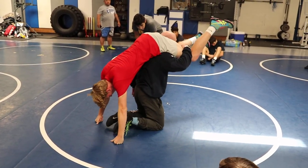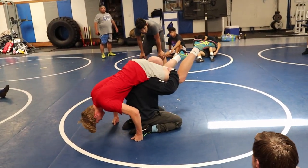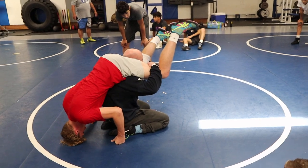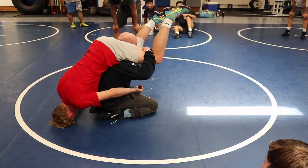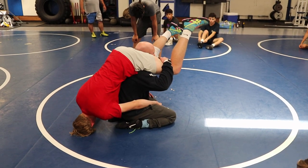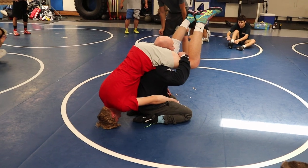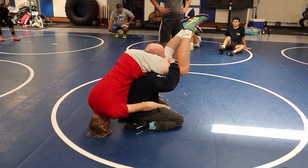This shouldn't feel good to you. I feel very unstable being this tall. When I split the middle, it's butt low, laces flat. Me being real high in this position isn't very advantageous. Me having a head up and straight back is advantageous with no anchors.